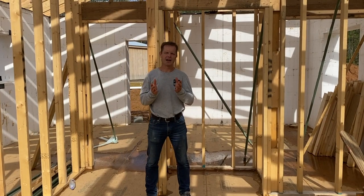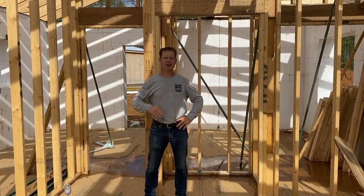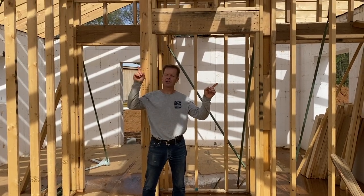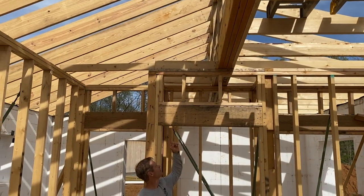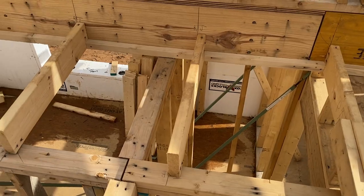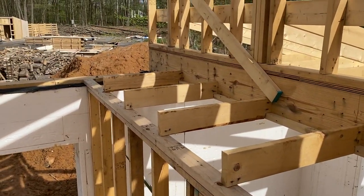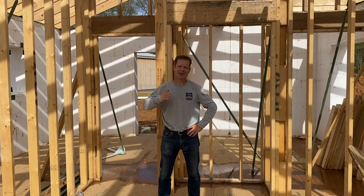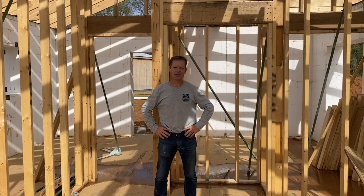One little bonus we got from transitioning that beam from the center to the offset position is the transition from the flat ceiling on the south side to the cathedral ceiling on the north side. It turns out there's about a three-foot ledge up there that we're going to have to figure out what to do with. We could put some plants up there, or even a bedroll and a little ladder so somebody could sleep up there — it's a neat little nook that we got, and we're going to try to figure out how to best utilize it.